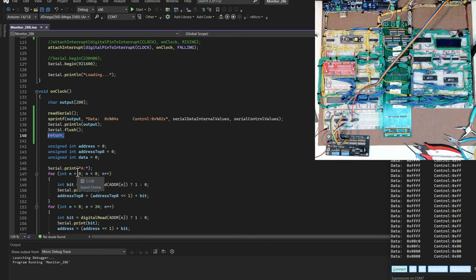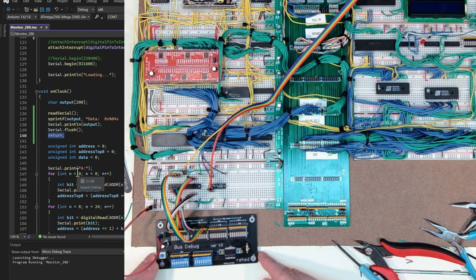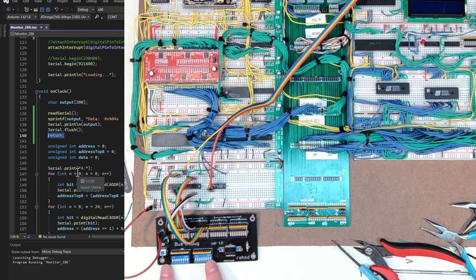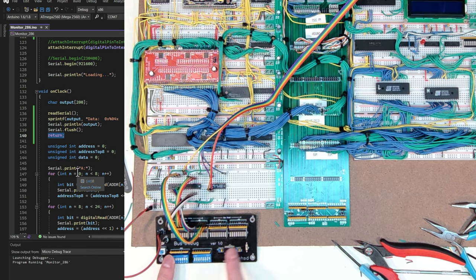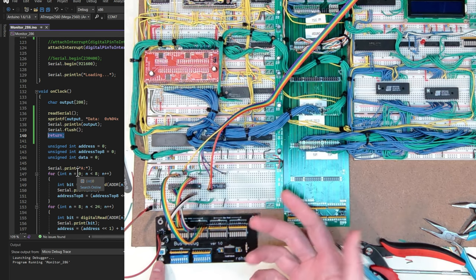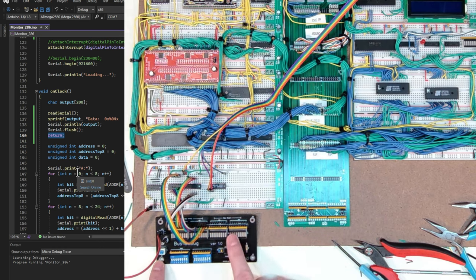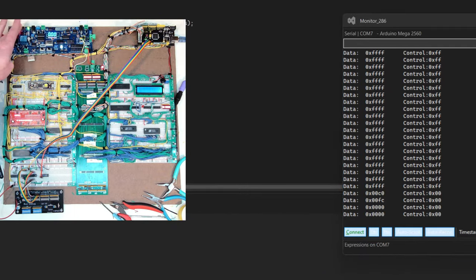Something else I'm using is this little bus debug card I put together a while back. It's really simple — it lets me set values on DIP switches that I want to put out onto the bus, and I have a switch to enable or disable the transceiver that puts that value on the bus. I also have bar graphs on the right side to read off whatever I'm plugged into. The left side puts something out and the right side reads something in.